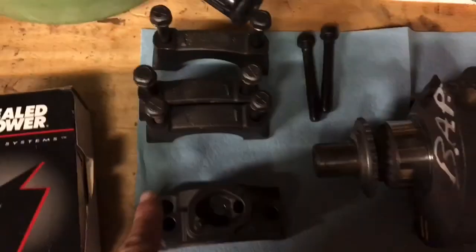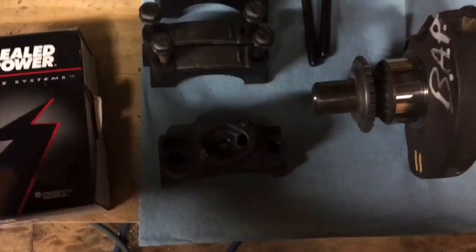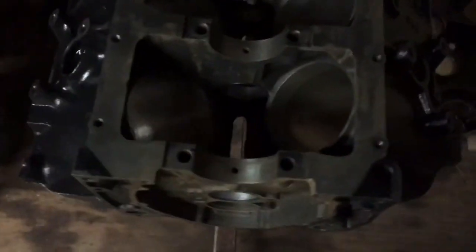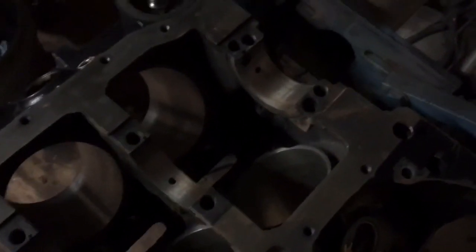The block has been cleaned, the crank has been cleaned, and here are the main caps. They have not been cleaned — I will clean them one at a time individually as I use them. The first thing to do is take the bearings out of the box and put the block side of the bearing into these saddles in the block — here, here, here, here, and here. Then once you get those in, you set the crank in place.